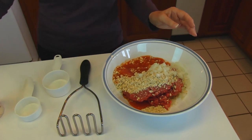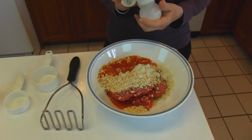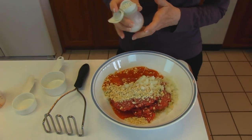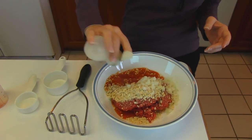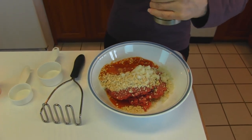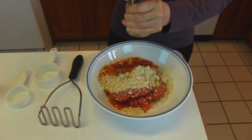I usually measure out the salt and for each pound of ground beef I use 1 teaspoon of salt, but here I'm just going to sprinkle it. For the pepper, I like to grind that so we have freshly ground pepper from black peppercorns.